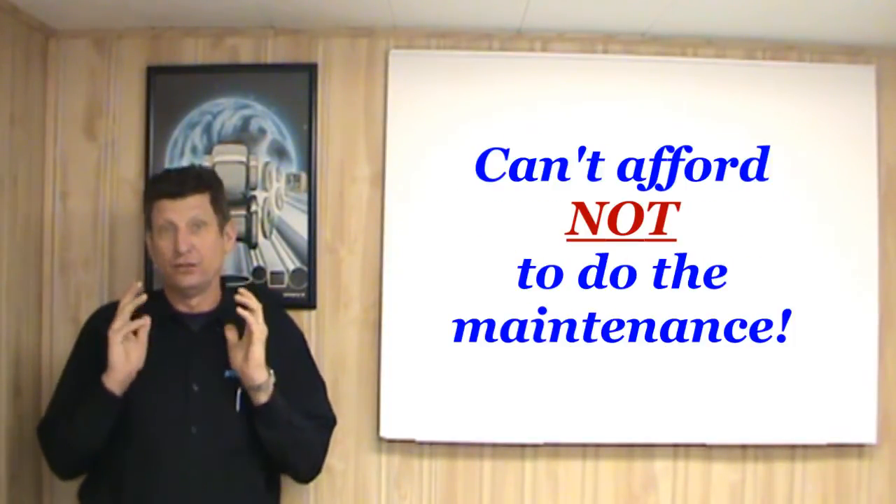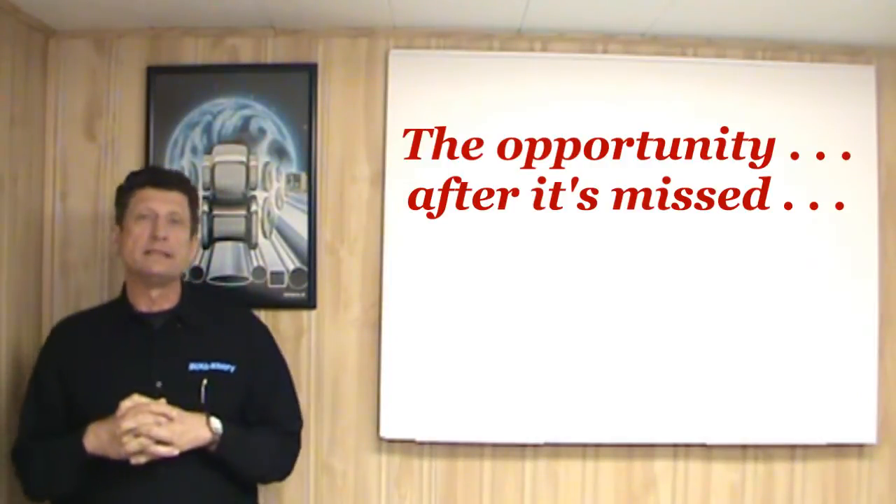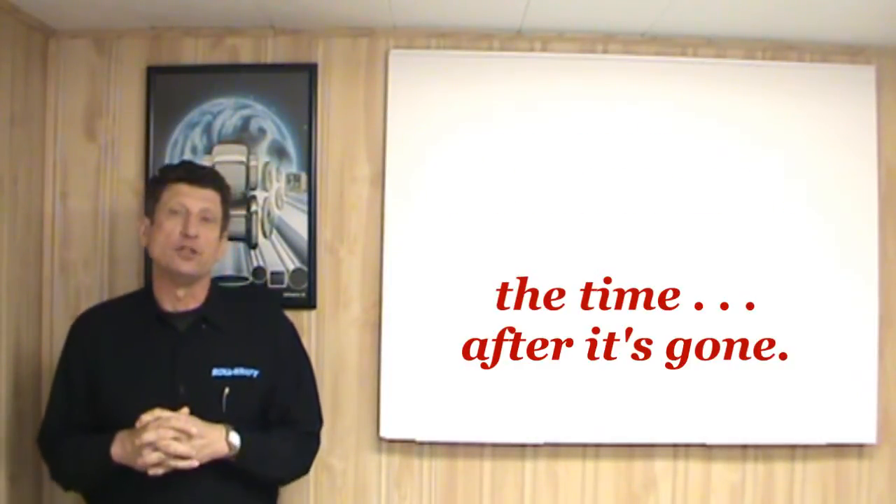But the real fact of the matter is, you can't afford not to do the maintenance on your machine. There are two things that you never get back: the opportunity after it's missed, and the time after it's gone.